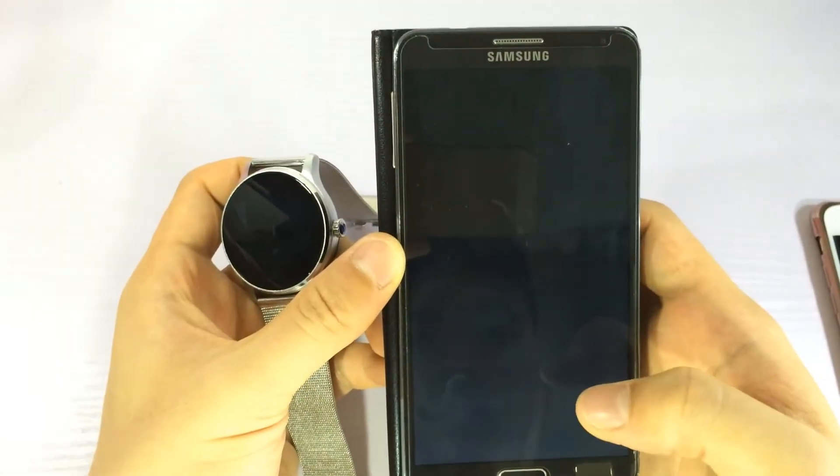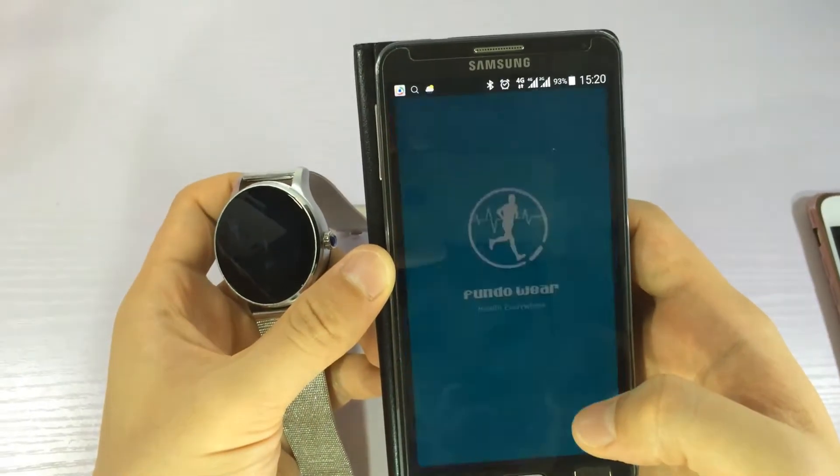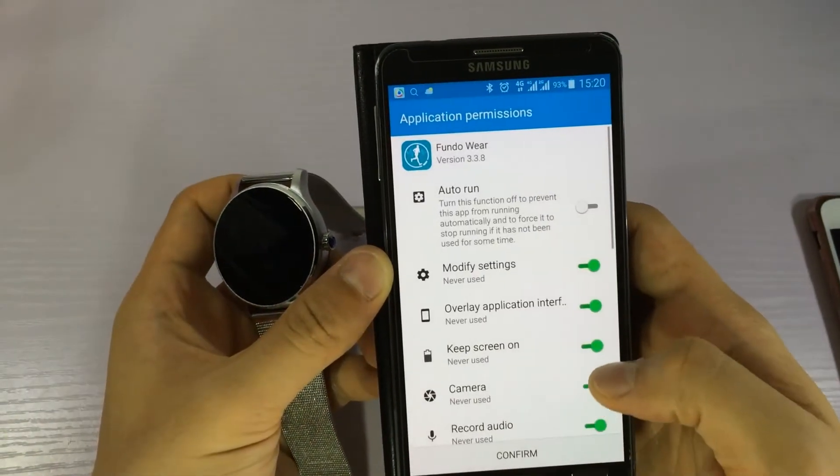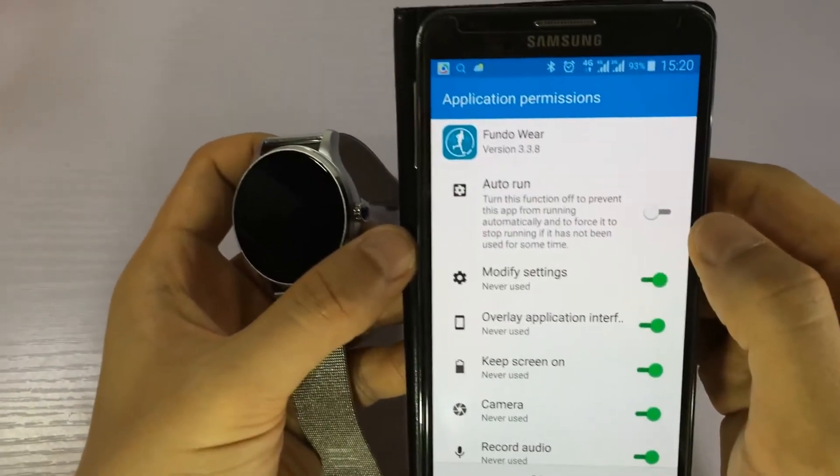Open the app from here. We need to make it auto-run.